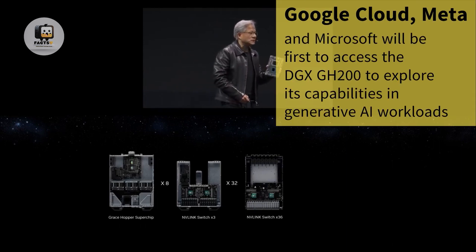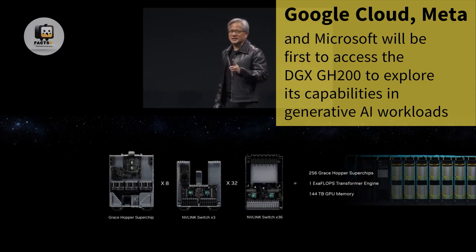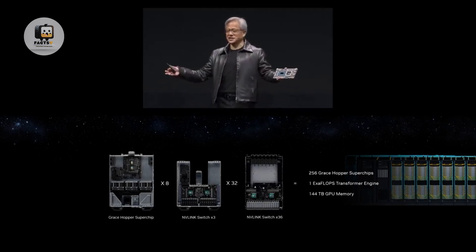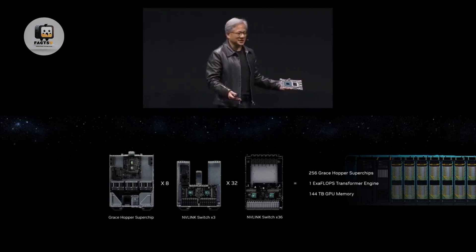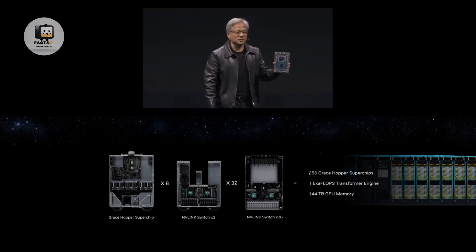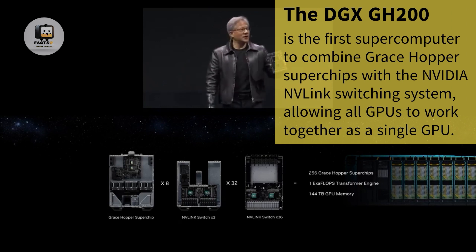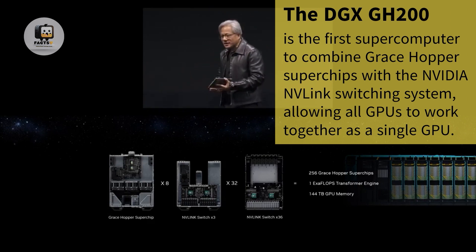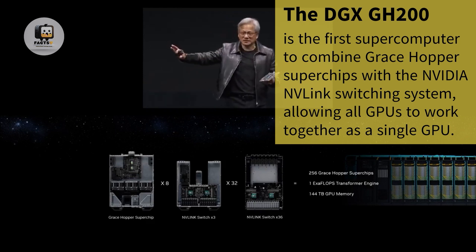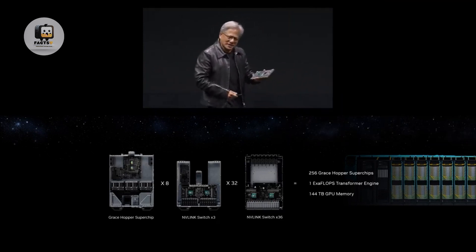In order to build this — 256 Grace Hopper Superchips connected into one Exaflops. One Exaflops. Countries and nations have been working on Exaflops computing and just recently achieved it. 256 Grace Hoppers for deep learning as one Exaflops transformer engine, and it gives us 144 terabytes of memory that every GPU can see. This is not 144 terabytes distributed — this is 144 terabytes connected.